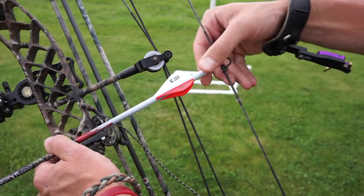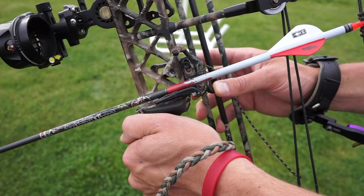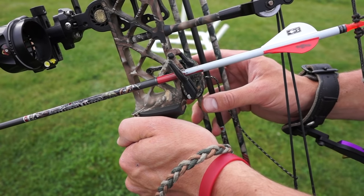Now to put on the arrow, we're going to nock it until we hear the click. You'll feel it and you'll hear it once it clicks. If you don't put that in properly it could be dangerous, so make sure you hear that click before you start shooting. Then we're going to put the arrow in the rest and lock that up. There are tons of different kinds of rests but they all serve the same function.